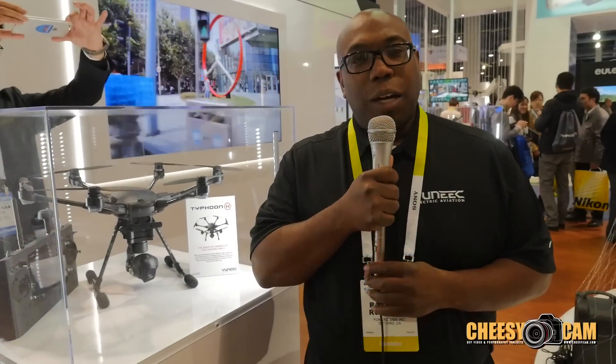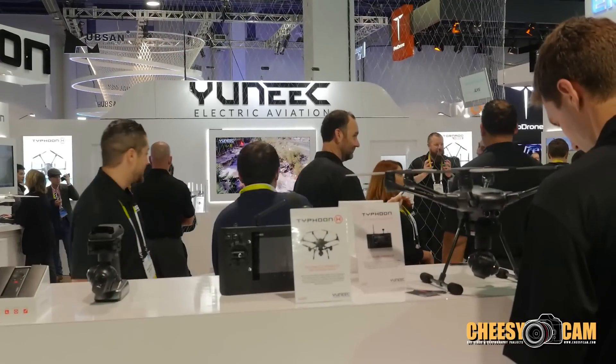Hi, my name is Raymond Robinson and I'm the product manager here at Unique Aviation. Today I would like to talk to you about the Typhoon H.